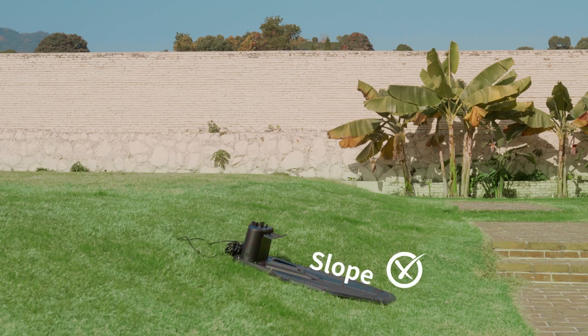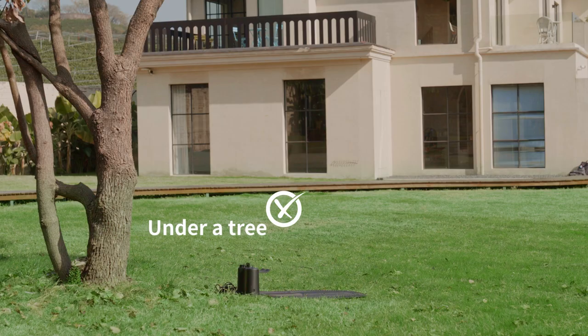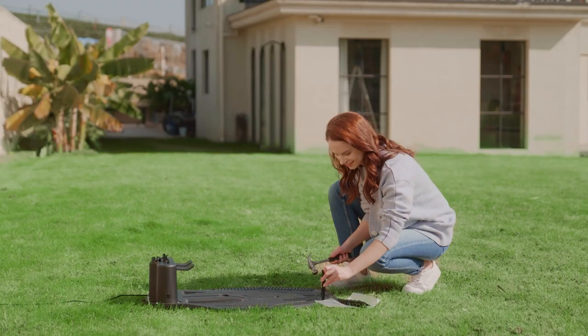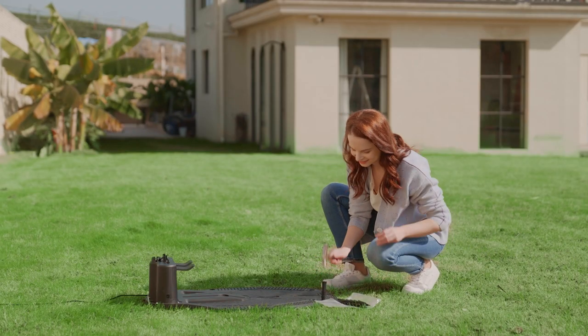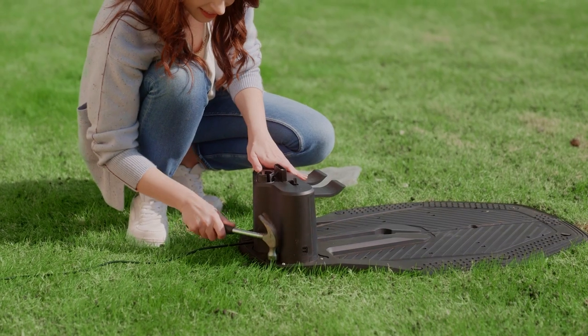Do not install on a slope. The area behind must be free of obstructions for 5 feet. Installing under a tree will interfere with Wi-Fi reception. After finding a good spot, secure the charging station firmly to the ground with charging station ground stays.